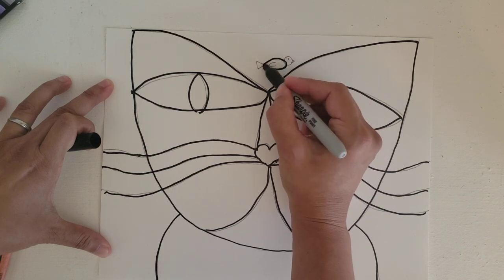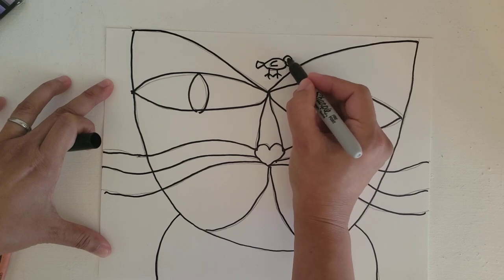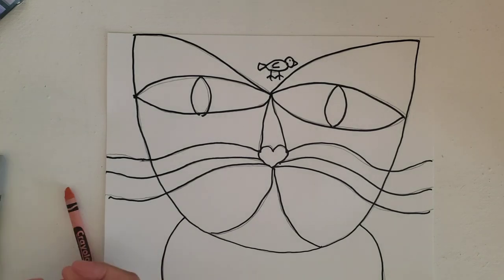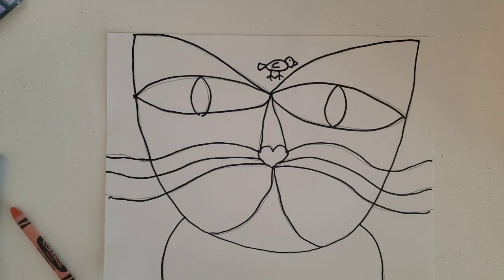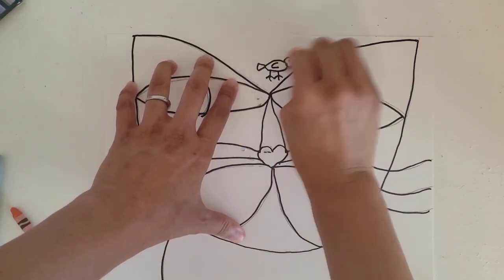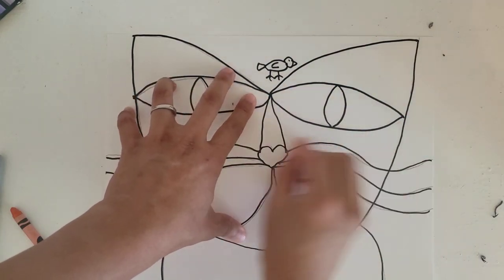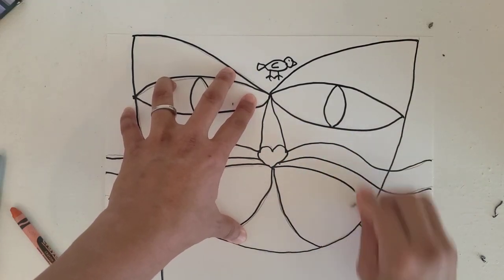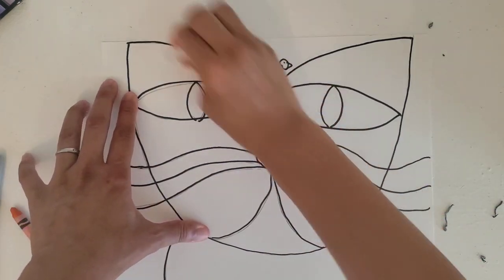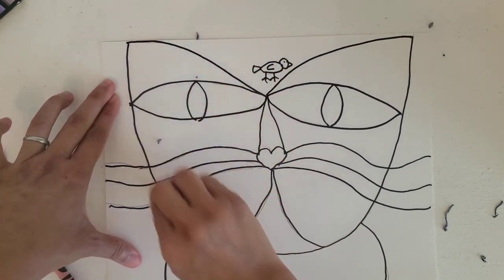I have some pencil lines showing that I don't really want to keep, so what I can do now is before I pick my color, I can erase all the pencil lines. You don't have to erase the pencil line, but when you're coloring with crayon, the pencil line sometimes will make the color look kind of muddy. I don't like that, so I am going to erase the pencil lines so when I color, the color is exactly what I want.